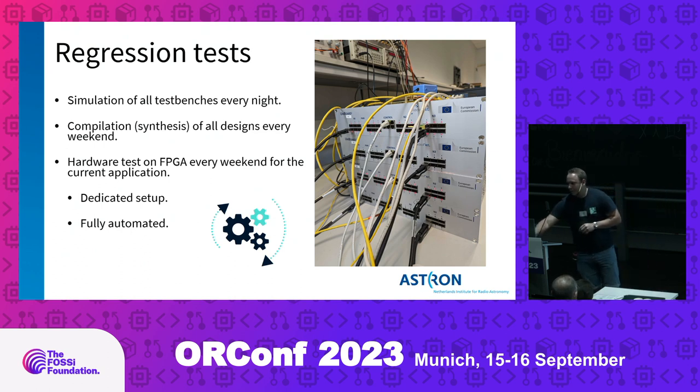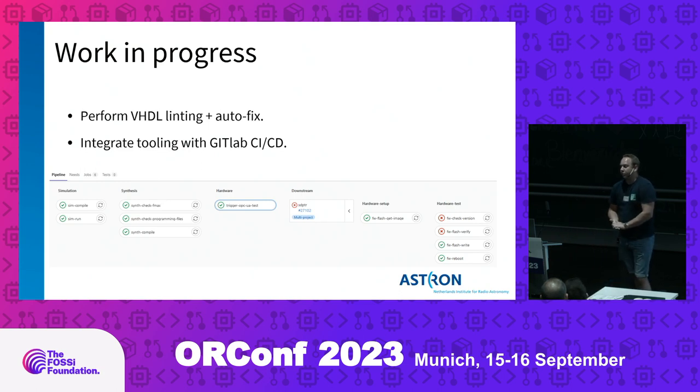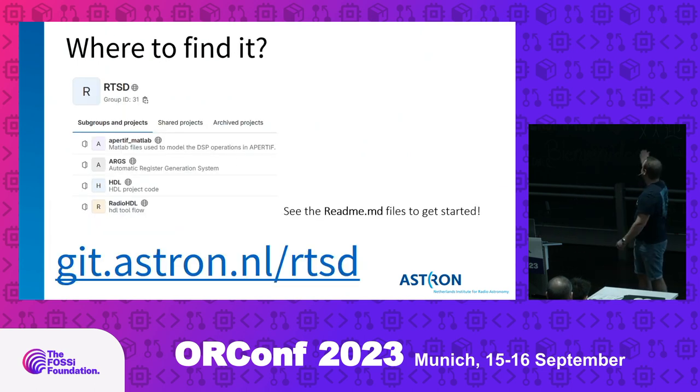We are still working on VHDL linting and an automatic formatter or fixer, and we'd like to integrate all the tooling in GitLab CI/CD for more integrated repositories. You can find everything at git.astron.nl/rtsd, where you'll find four repositories: application-specific MATLAB simulation code, the code for our automatic register generation system, all of our HDL code in the HDL repository, and all our tooling code in the RadioHDL repository.